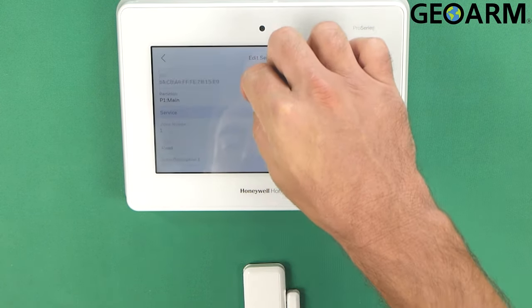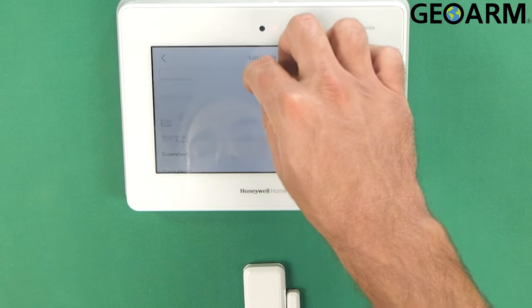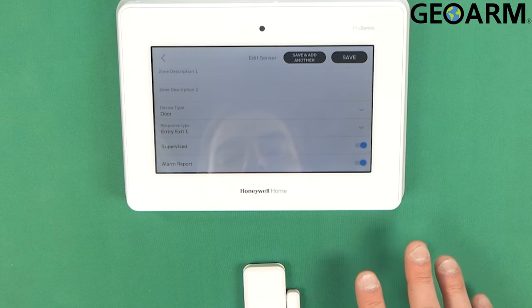This should be coming in here now, as you can see. So we'll go ahead and get this programmed. This is strictly a wireless device — it doesn't allow for integration of external wired devices. So this is wireless only when you're dealing with the mini.